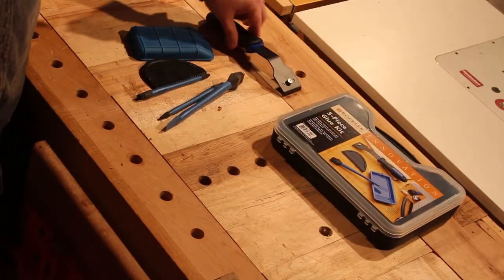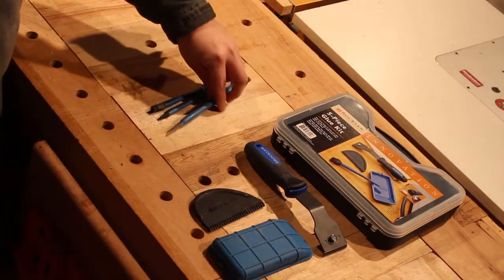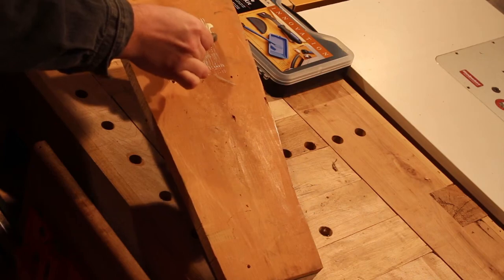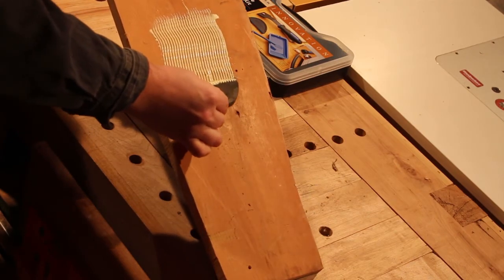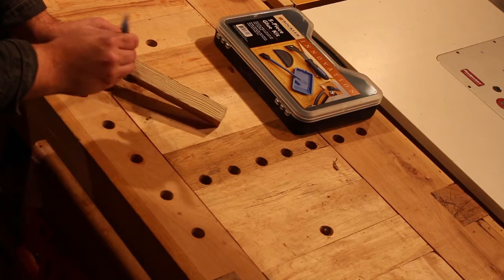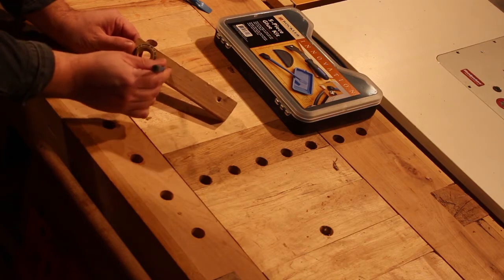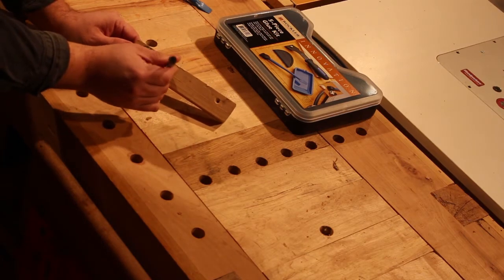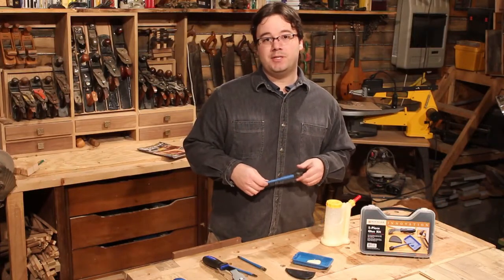Some of these came in the set; I bought a few of them separate and they're really handy. The paddle has these great teeth for spreading glue evenly over large surfaces. The regular glue brush is great for doing edges and small surfaces. And the mini glue brush has this little pointy end that can get where no other brush would even dare go.